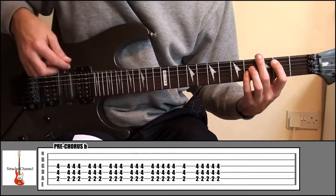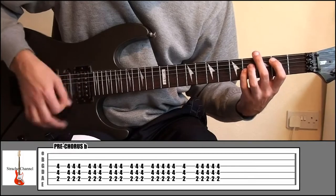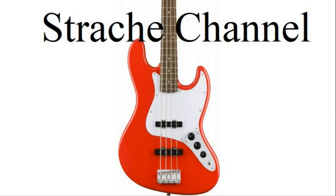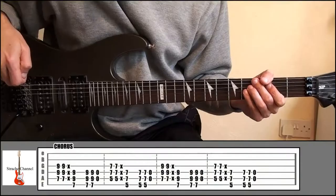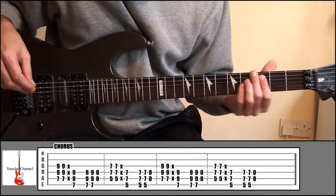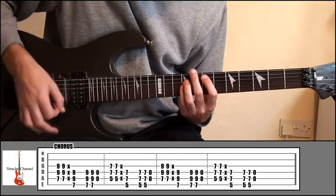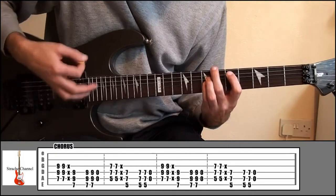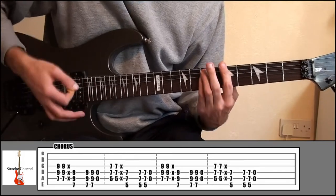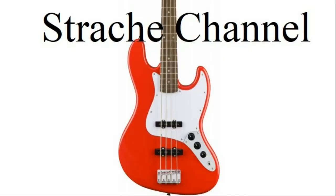That picking pattern's just slightly different. That's the pre-chorus — really easy. For the main chorus, the part 'You Don't Know' is exactly the same as the verse. Nothing different for us to learn there.